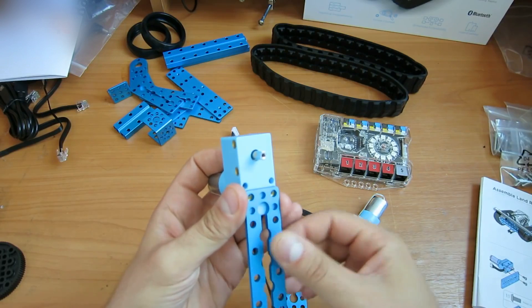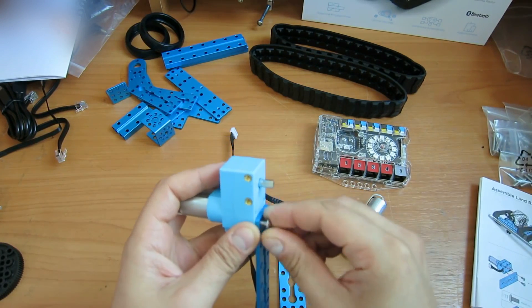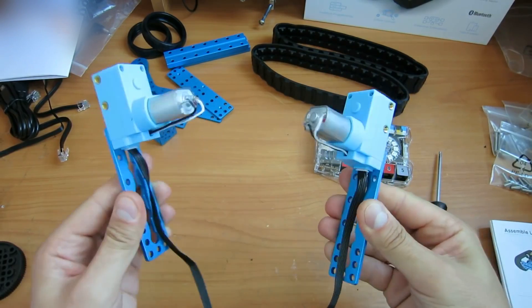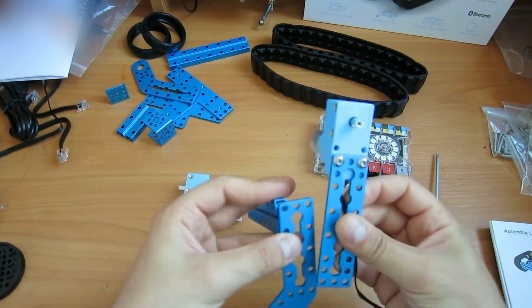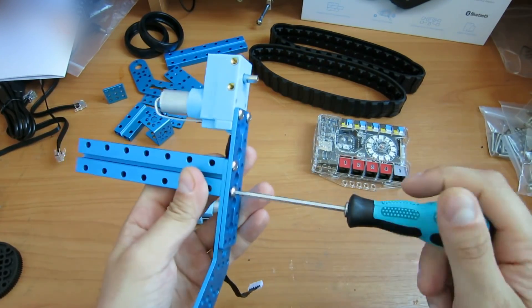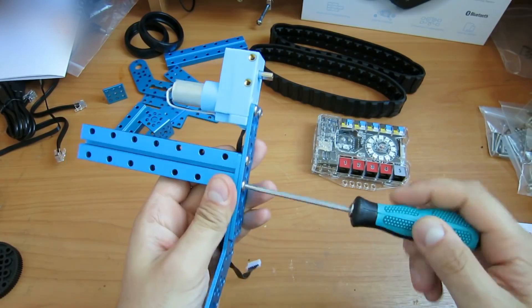Let's start assembling it. Fasten these parts to the motor using screws. You should have two identical parts. Keep attaching the parts with screws. You can see all the parts are painted nicely, and they smell nice, too.